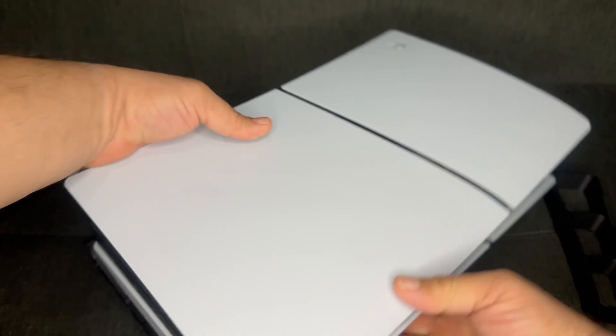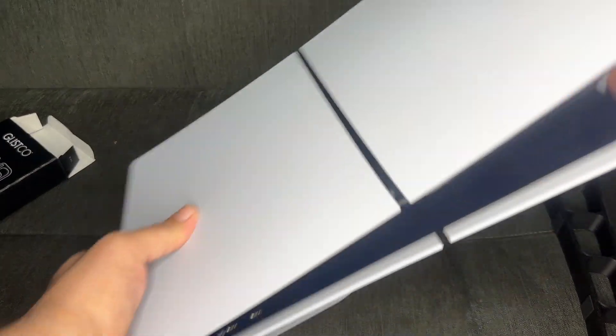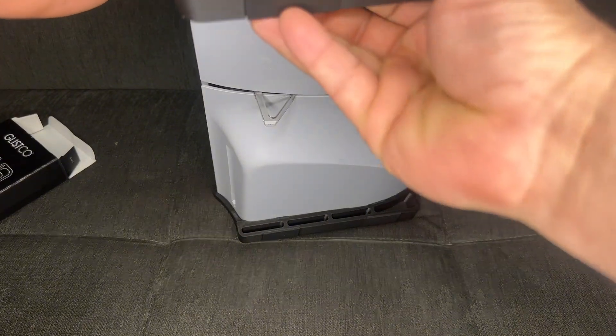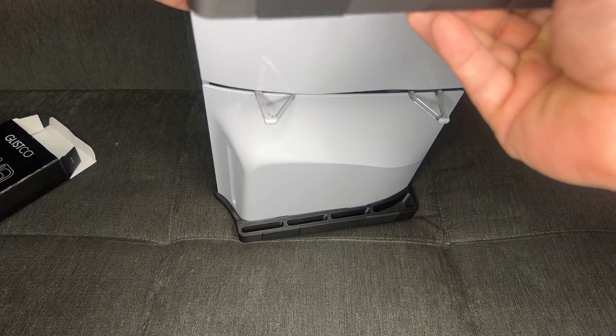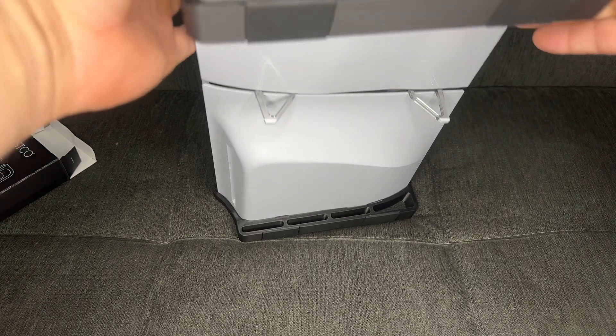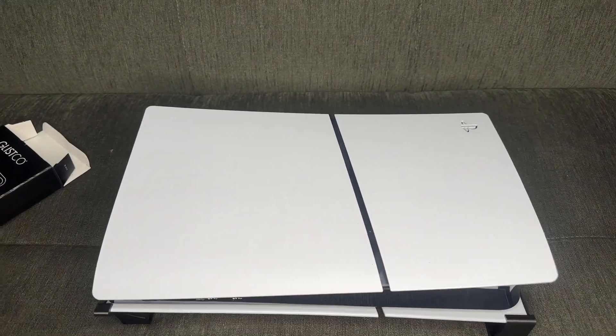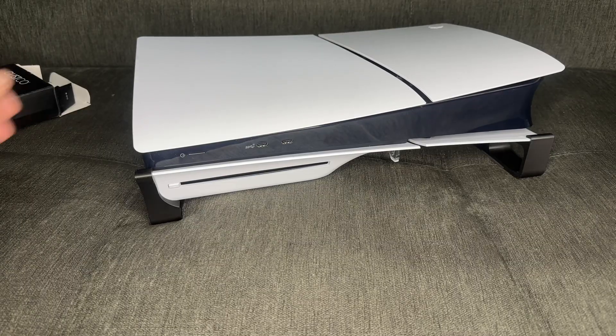That's one side, and here's the other. Let me give you a better look — there it is.